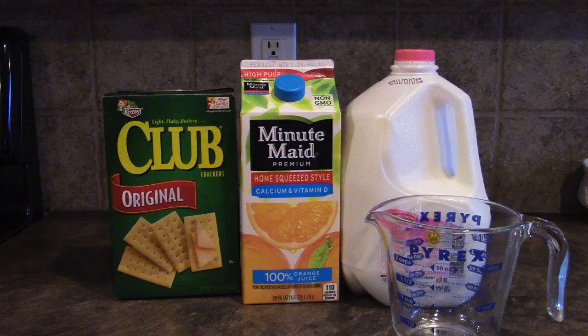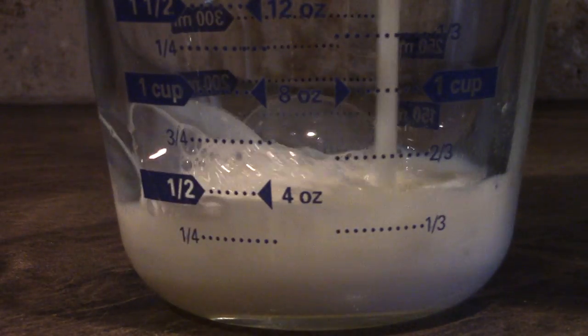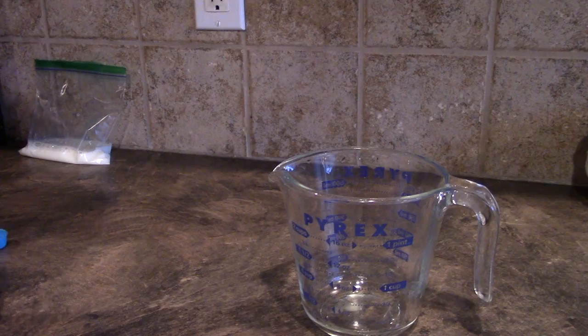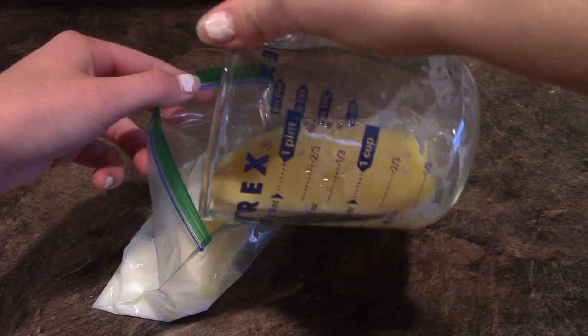So the first step of faking being sick is to actually make it look like you're sick. So we're gonna make some fake puke. You're gonna need milk, orange juice, crackers, and a measuring cup. You're going to measure one half a cup of milk, pour it into a plastic bag, and then measure one half a cup of orange juice and put it into the same plastic bag.